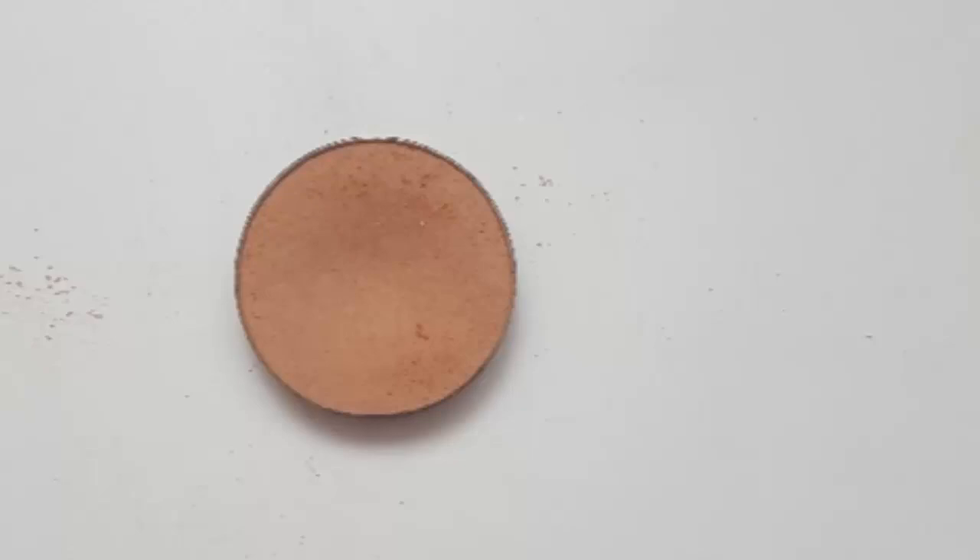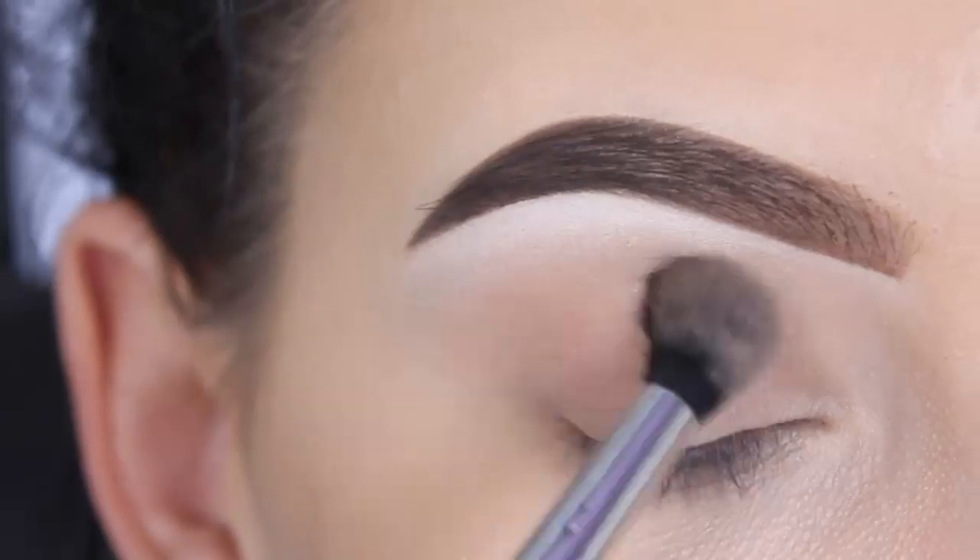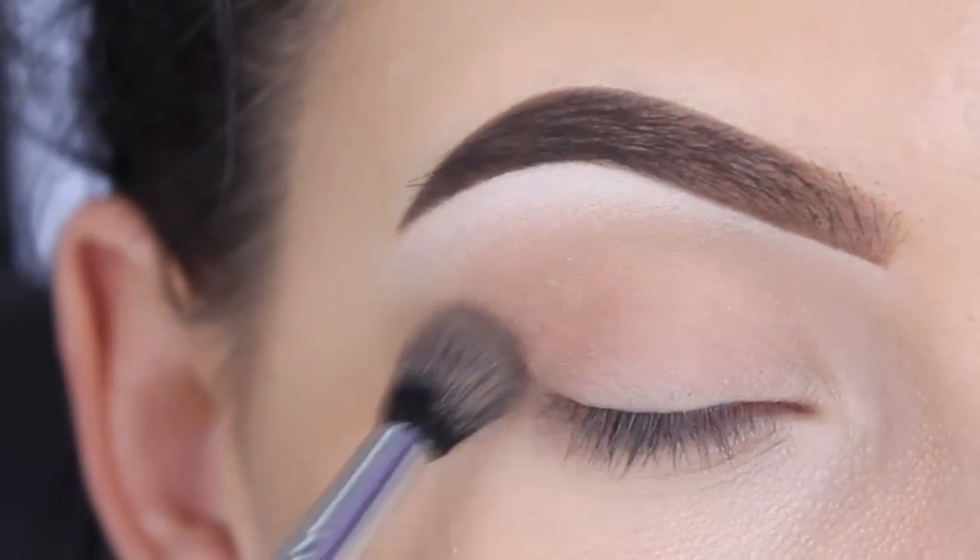Now I'm using the shade Creme Brulee by Makeup Geek. I'm using my Sigma E38 brush to also blend this in my crease, but keeping it a bit lower.